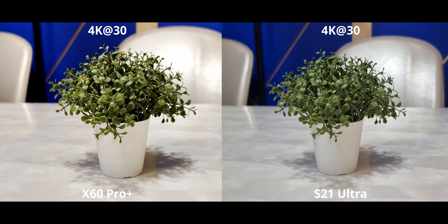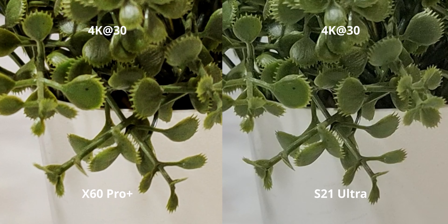For 8K video, the stabilization is particularly bad for the X60. The S21 does have a huge crop, but it manages to keep a slightly more stable approach with 8K, and the dynamic range is also definitely better in numerous cases. So 8K isn't all that good on the X60 — especially if you want to walk around with it, it's a bad idea.